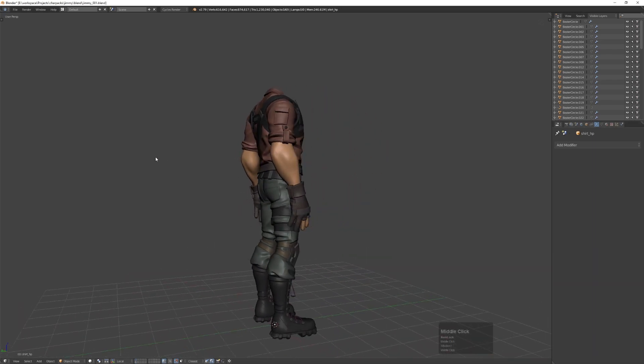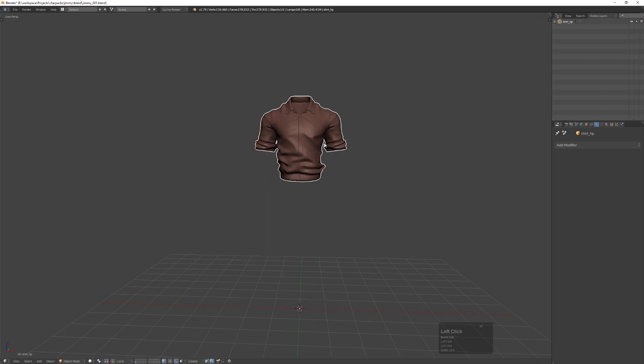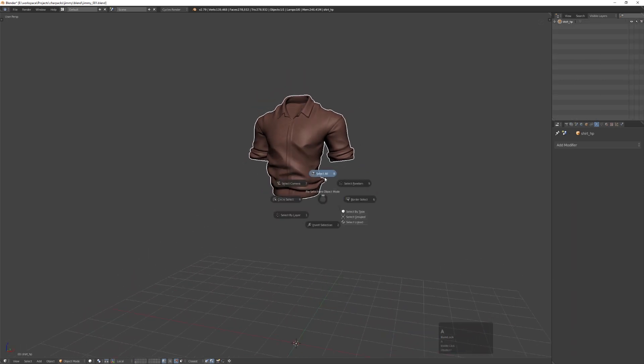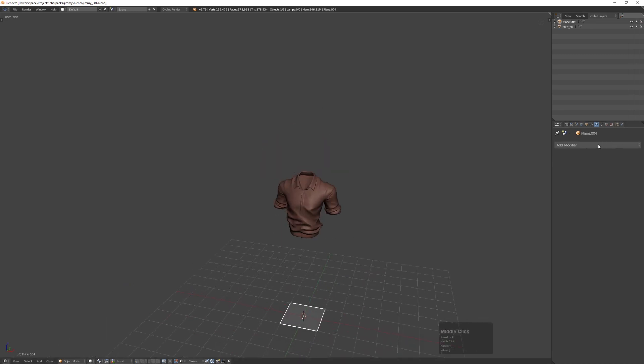Hi guys, this is a recording of retopology of a character I'm working on. I recorded only the shirt and the whole video was about an hour but I cut it down to about 15 minutes or so.